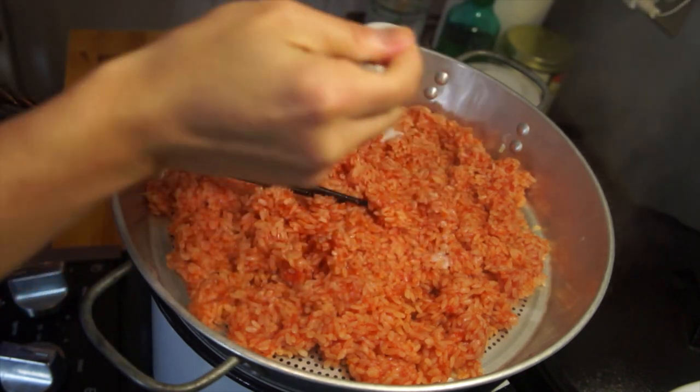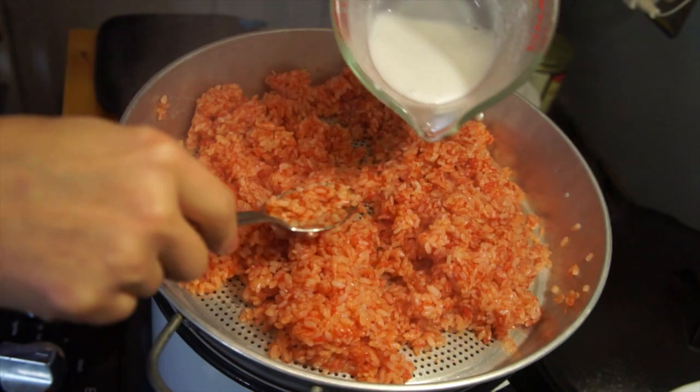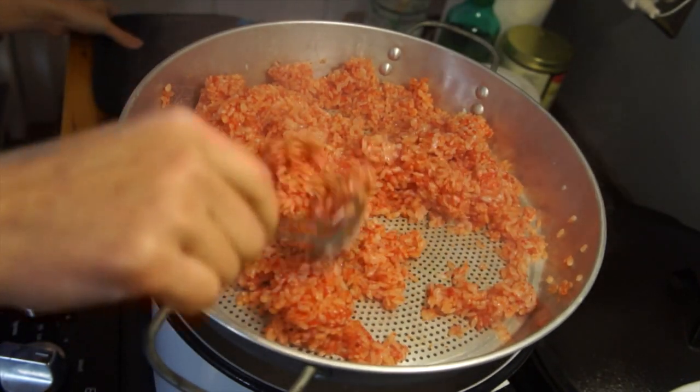Now that we have our coconut milk, we're going to add it to the rice while it's cooking. After the first 10 minutes, we'll drizzle about a third of it on top of the rice and gently mix it in. Then five minutes later, we'll add more and continue doing that until we hit about 25 minutes total cooking time.